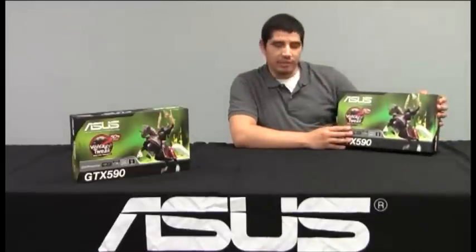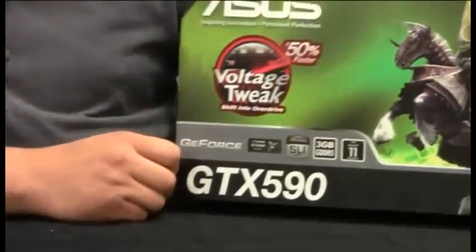Hello everybody, and welcome to the ASUS ROG YouTube channel. We're proud to showcase the new flagship in NVIDIA's GPU lineup based on the Fermi architecture. This is the ASUS GTX 590. We're going to be doing a little bit of an overview and some detailing on the actual features of this card. Let's go ahead and take a look at the packaging and see what this card brings to the table.